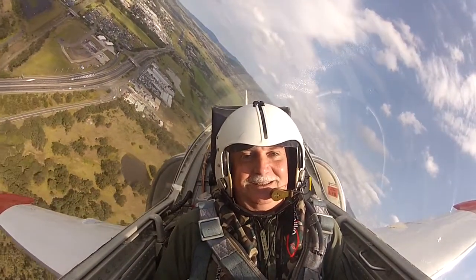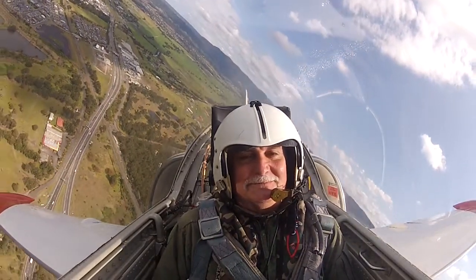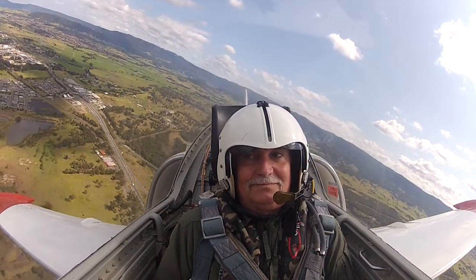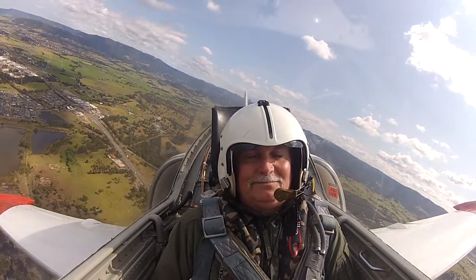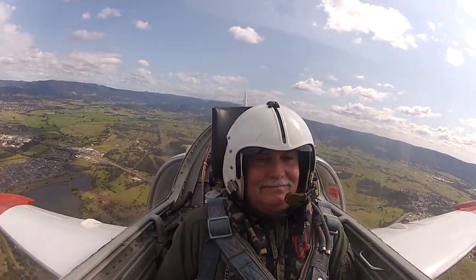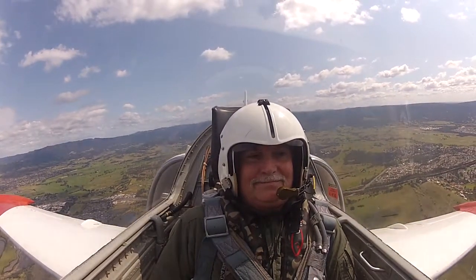That's the first time you're feeling G? Yeah, I can feel it. There's Bass Point at right two o'clock. And looking down the coast to the left.